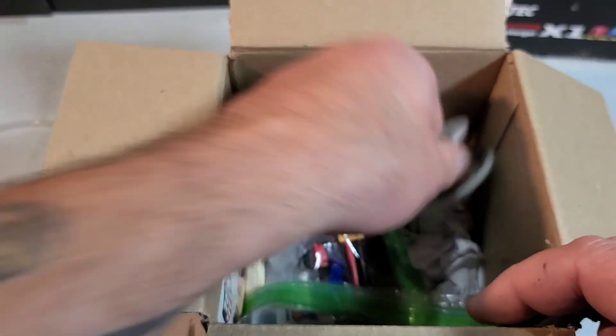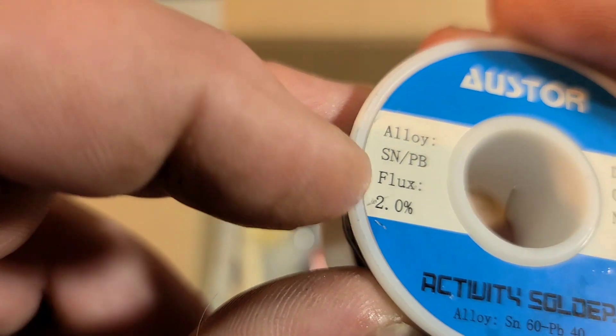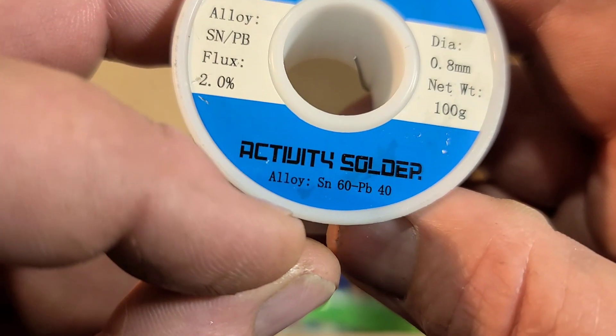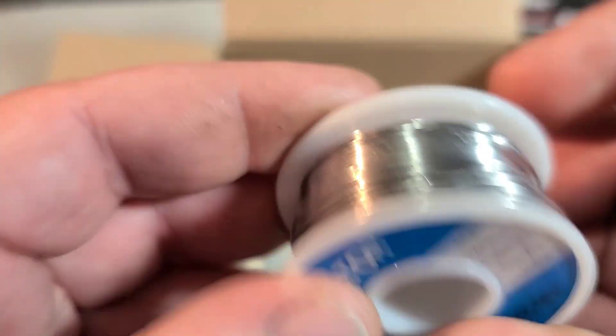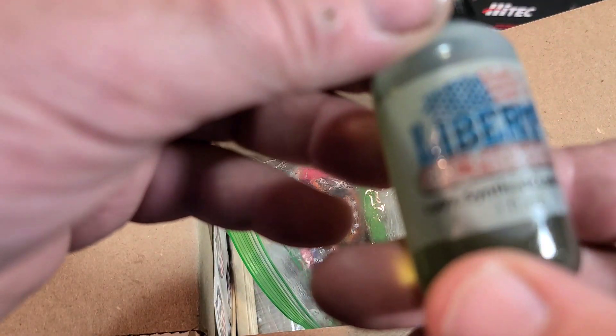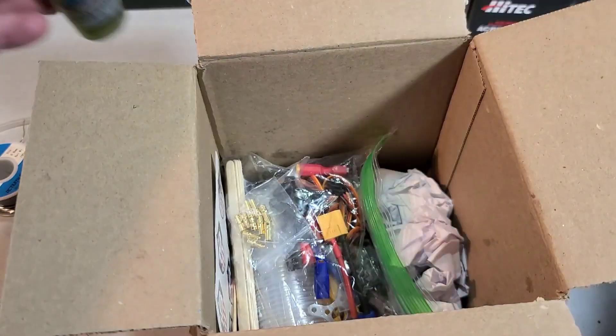Got some solder here — alloy flux 2%, diameter 0.8mm, alloy 60/40. That'll definitely come in handy — that's the good stuff right there. And we've got a little lube — Liberty Synthetic Lubricant. We'll be using that for sure. Thank you, brother.